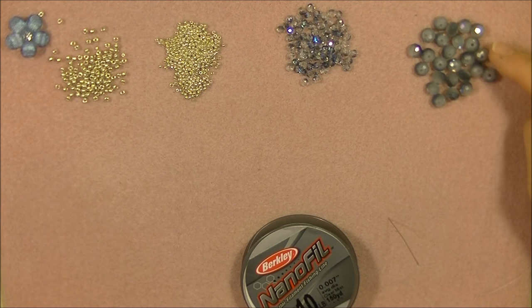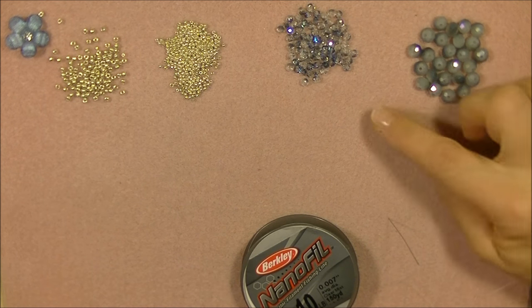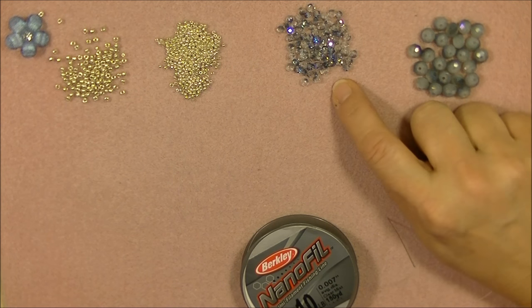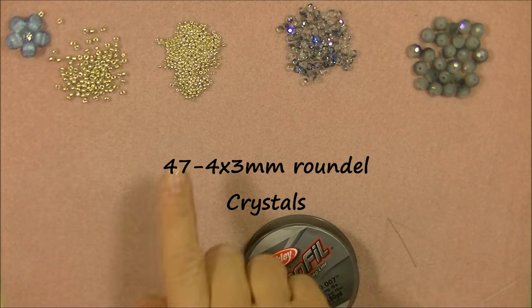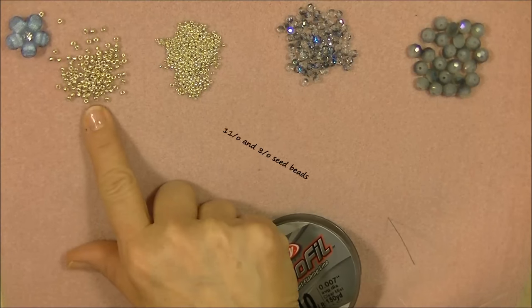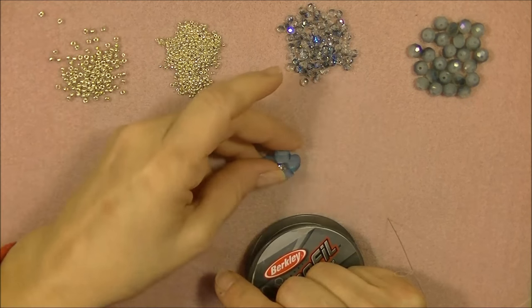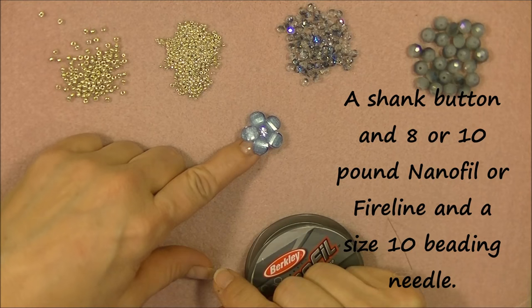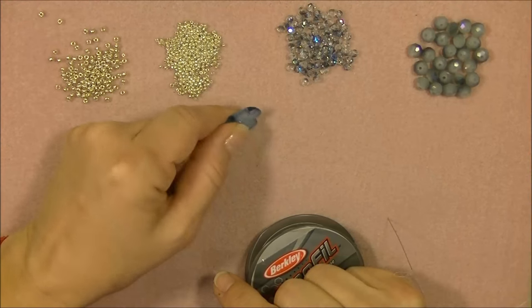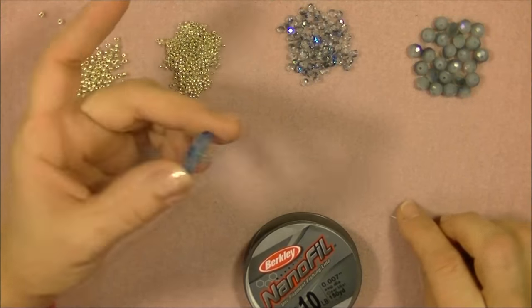For this project today, you will need 8x6 rondelle crystals — this is a Chinese crystal, half gray and half blue opaque. You will also need 4x3 rondelle crystals, also Chinese, half clear and half blue AB. Then you will need 11-0 and 8-0 seed beads; both are Tohos in galvanized aluminum silver tone. You will also need a shank button — I'm going to use the little blue flower button from Hobby Lobby. Any shank button you want will work.